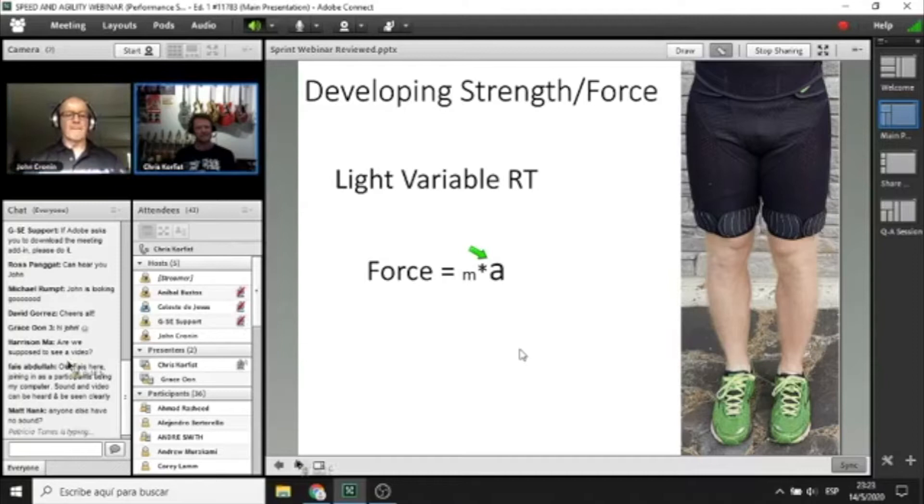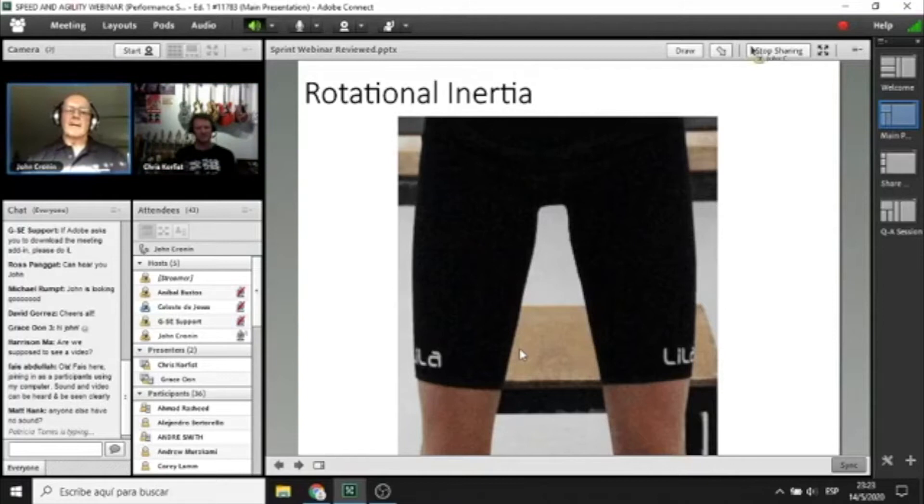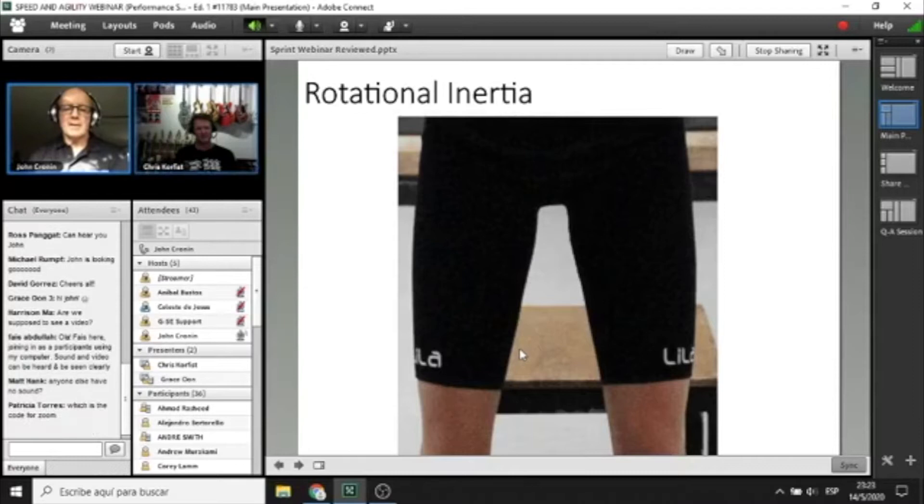The other concept you need to understand regarding wearable resistance is rotational inertia. Inertia is the resistance of a body or a limb to a change in motion, and that's a function of mass. If I'm 100 kg and another person is 80 kg, it takes more force to move the 100 kg. Similarly, if a limb weighs more — due to added load — it has greater inertia, requiring more force to accelerate, decelerate, and re-accelerate.